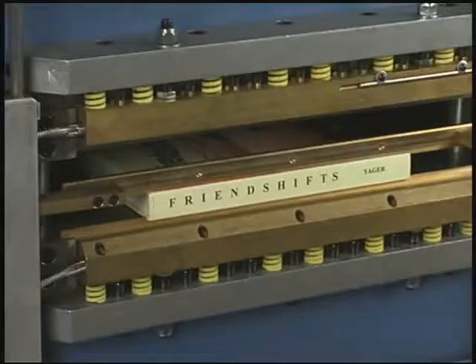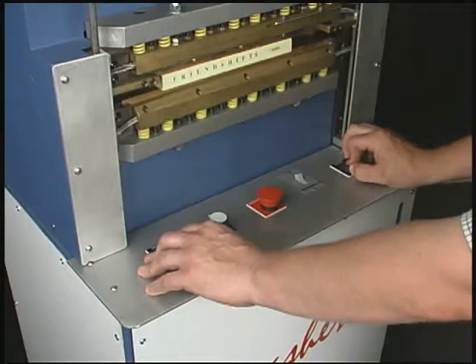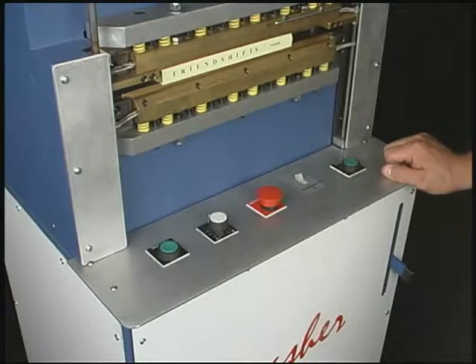After locating the joint area, dual safety buttons are depressed simultaneously, activating the hydraulic system that raises the bottom steel platen and clamps the book while applying 20,000 pounds of pressure.